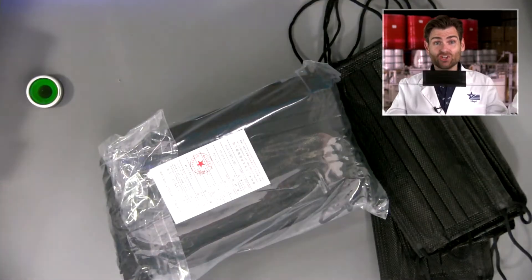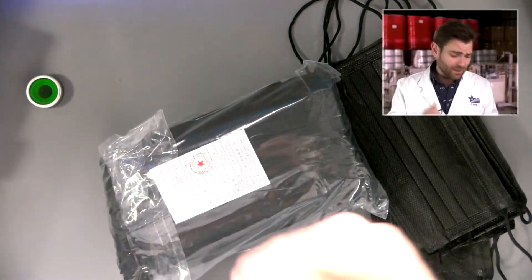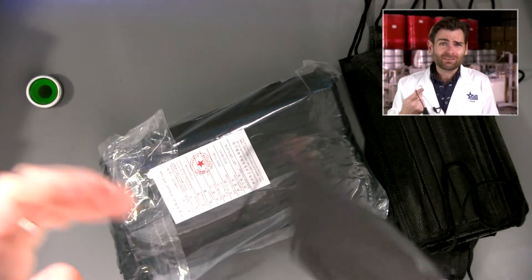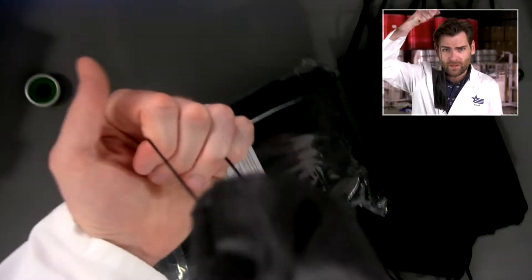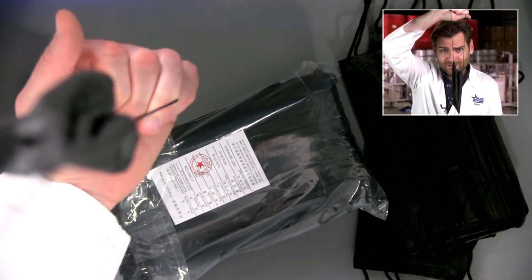Let's take some of these out. It's a black on black mask. So these ear loops are like ginormous — this is not going to fit on my face. But look at how strong that is. It broke, but I mean, you got to want that. Not sad about the construction of this mask. The ear loops are too big, but it's just falling off my face. I don't love that.